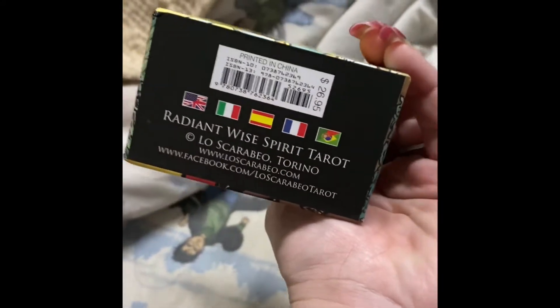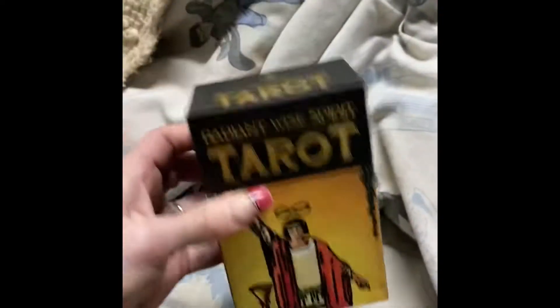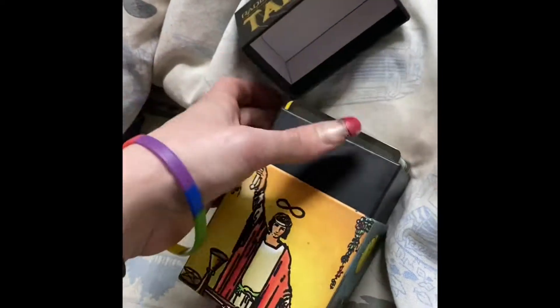It's got multiple languages in the instruction booklet. The only thing I did was open the plastic on the box and on the deck just so I wouldn't have to do that on camera. The box — you can see the top lifts off and is a separate piece. Let's get the cards out; it's a little difficult one-handed but I am successful.